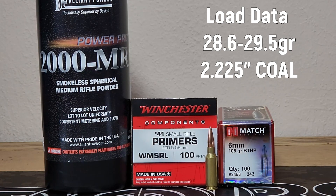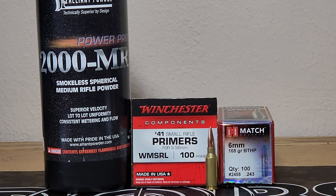Now they list a max load of 30.9 grains, but from my experience I'm thinking 30.9 is going to be way too high. We have to shoot this at 2.225 cartridge overall length because these hit the lands of my rifle at 2.235. So we're going to jump out to the range, and you're going to see a quick shooting of all these groups, and then we're going to come back and talk about some things.